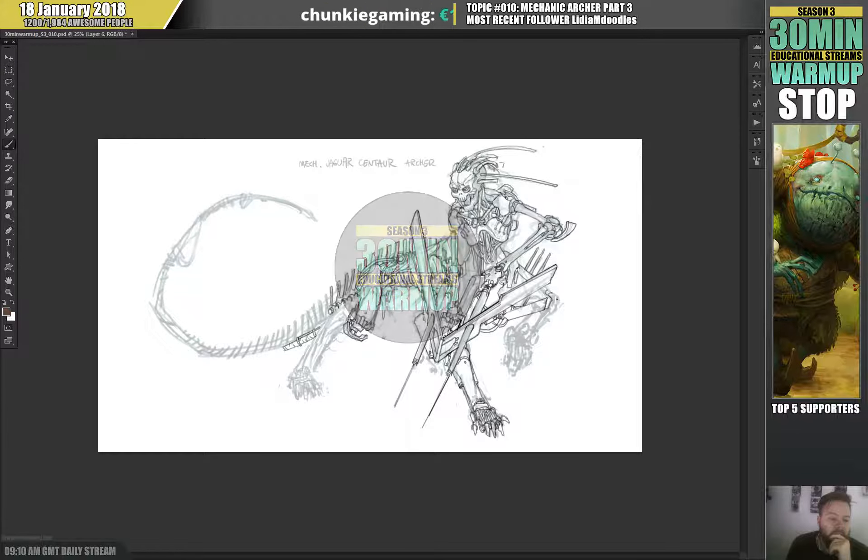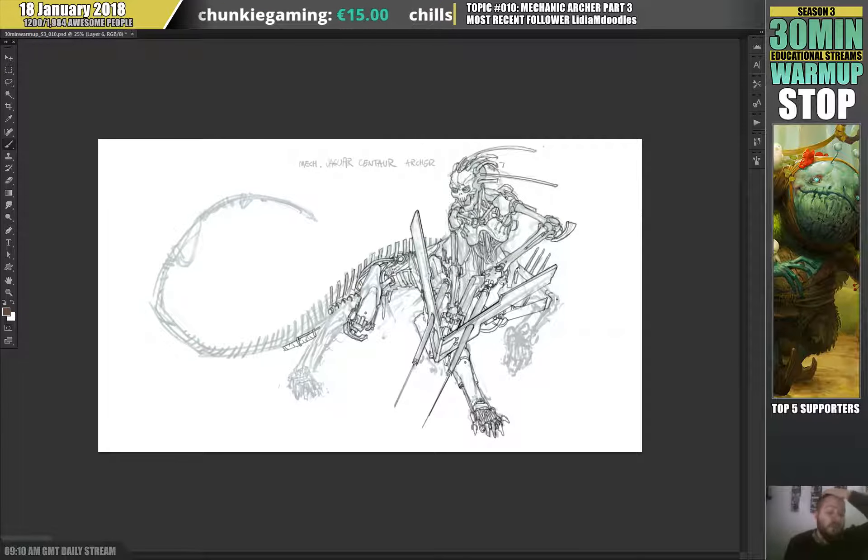All right, so what day is it today? Thursday. It says the date in the top left corner — not what day it is. Okay, day 3 of doing this.